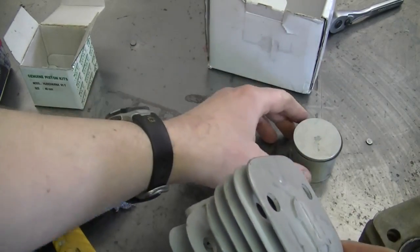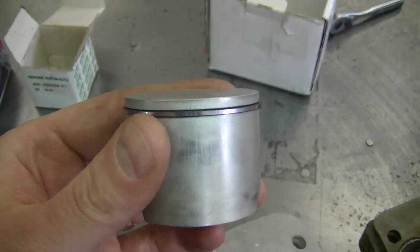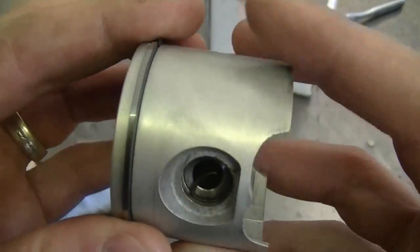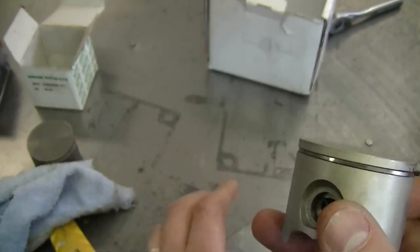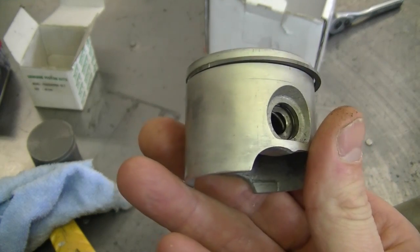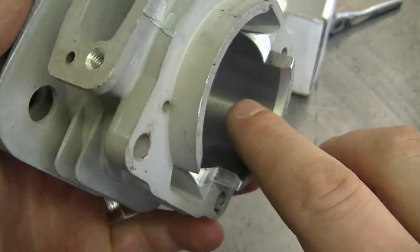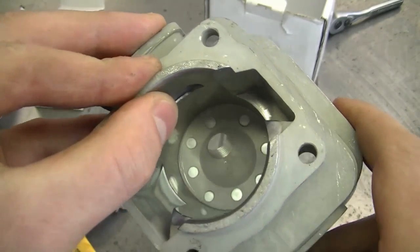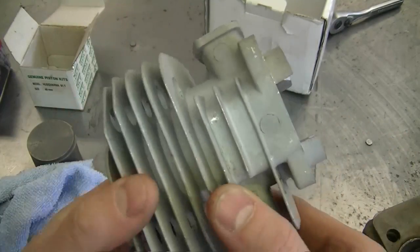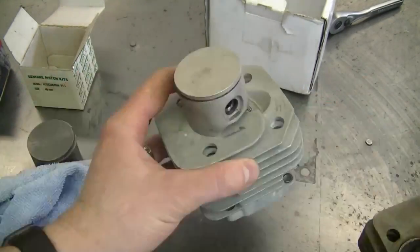If a kit is Nikasil coated it's going to last a lot longer; if it's not, it won't last nearly as long. For example, here I have an aftermarket cylinder kit for a Husqvarna 61 chainsaw that is not Nikasil coated. If you look at the piston, it's very dull — not shiny at all. It may last a while if you're a homeowner using your saw a few times a year, but with heavy use it won't last long. Inside the cylinder you can see it's dull — not OEM quality.